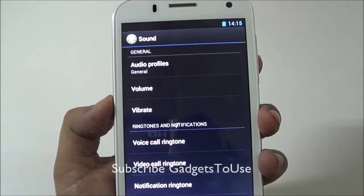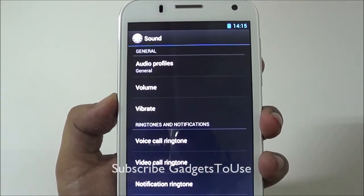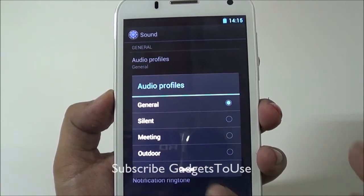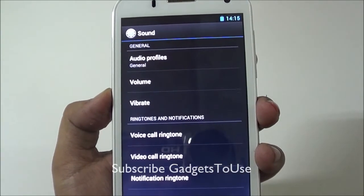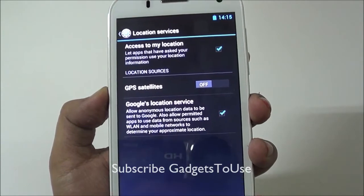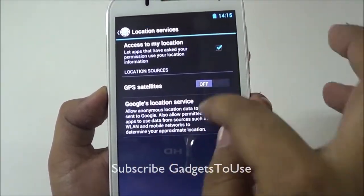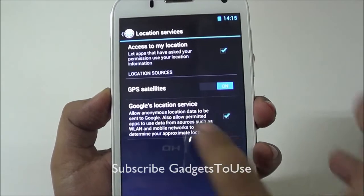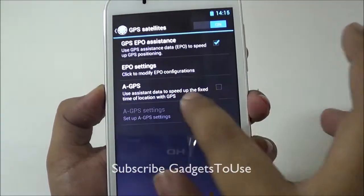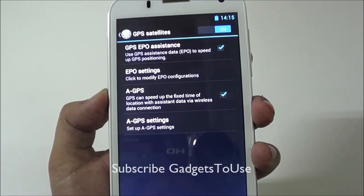There are no audio enhancement options under the sound settings — only simple silent profiles are available. The device does have GPS support for navigation; you need to enable the GPS, EPO systems, and assisted GPS in the settings before using navigation.